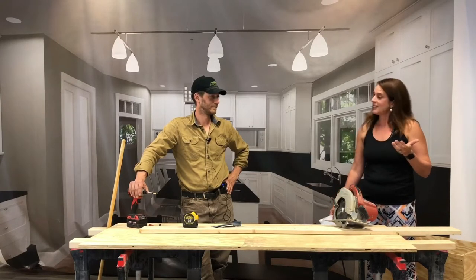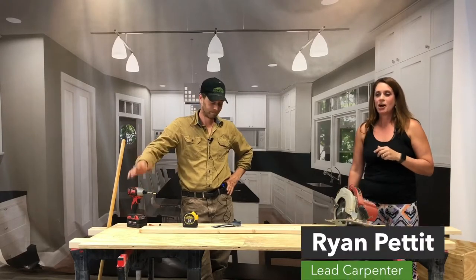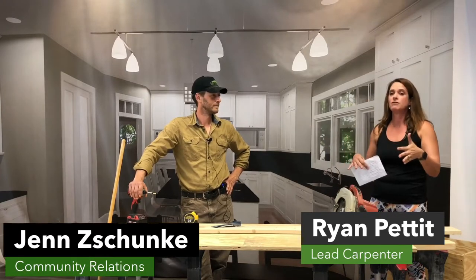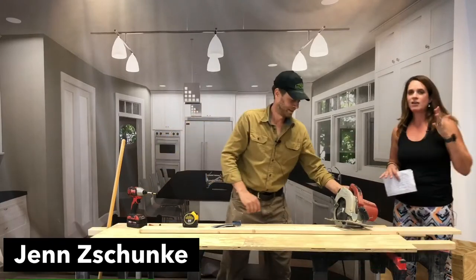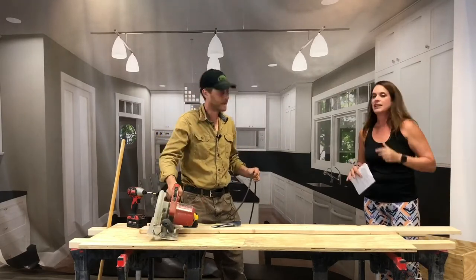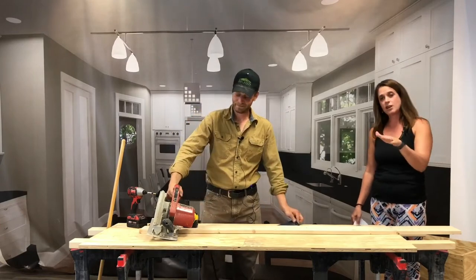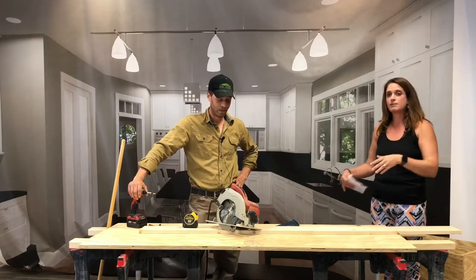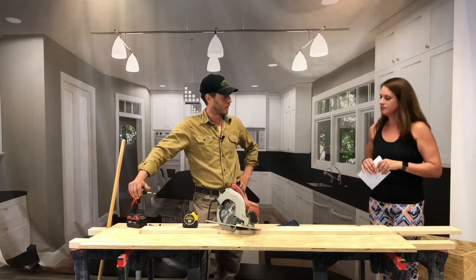I'm Jen, just your hostess as always, and Ryan is our expert. He is going to take us through the steps to build a plyo jump box. He's also going to touch on a bunch of safety features of the tools that we're using. This thing, for example, is quite scary. Safety first — if I were actually building this, I'd have my hair up. But I'm not the expert; Ryan is.